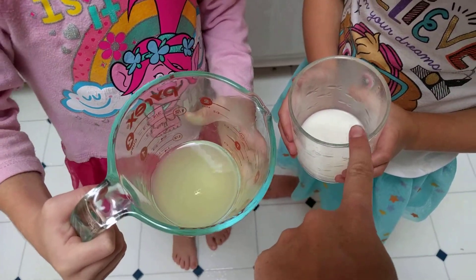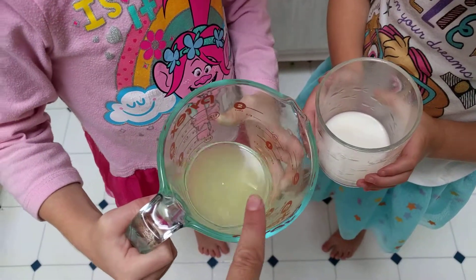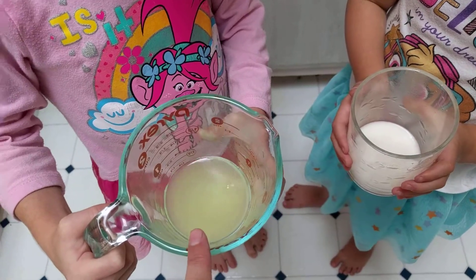You are holding baking soda, which is a base. You are holding lemonade, which is an acid.